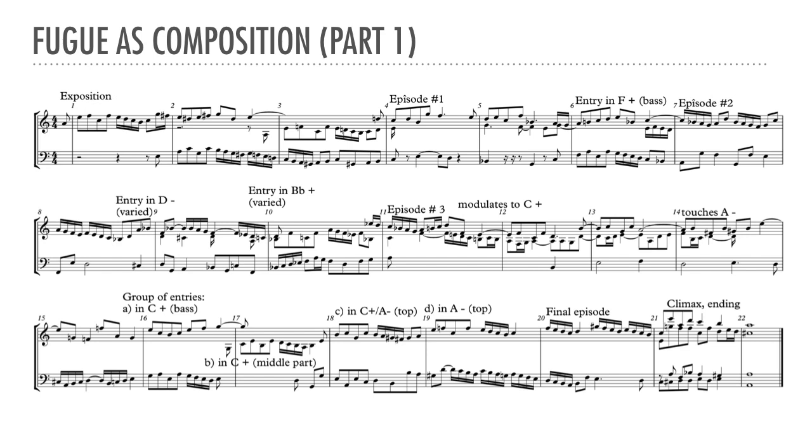The student should pay attention to the joints between the entries and the episodes, noting how episodes draw on recently heard motives and how entries are prepared. For example, the episode in measure 4 clearly echoes the entry in the middle part of bar 3. The suspension on the third beat of measure 5 creates momentum into the entry that starts on the last beat in the bass. A careful examination of this sketch shows not only the basic alternation of subject and episode, but also, at times, groups of multiple entries and episodes. Such groups can be useful to create more intensity or relaxation than would be possible with one at a time.